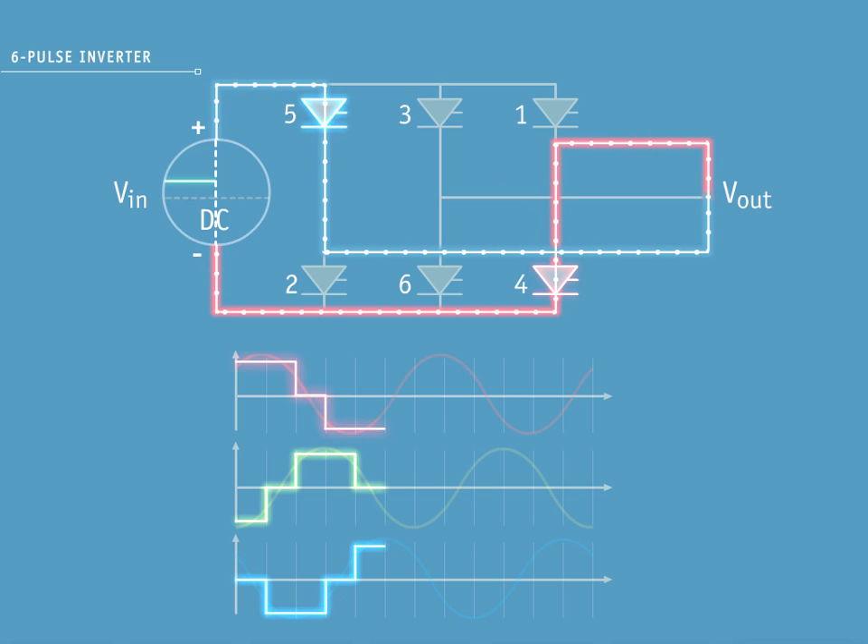With pulse 5, you can see red phase on a negative pulse on the decreasing side of the sine wave. Blue phase is on a positive pulse on the increasing side of the sine wave. Yellow phase is not conducting.